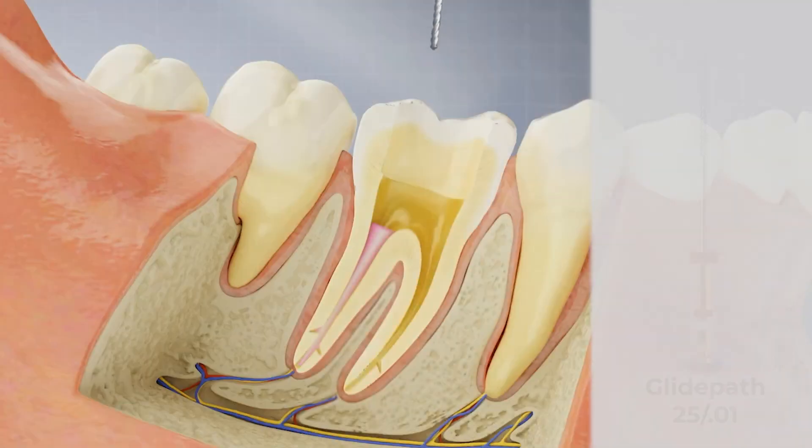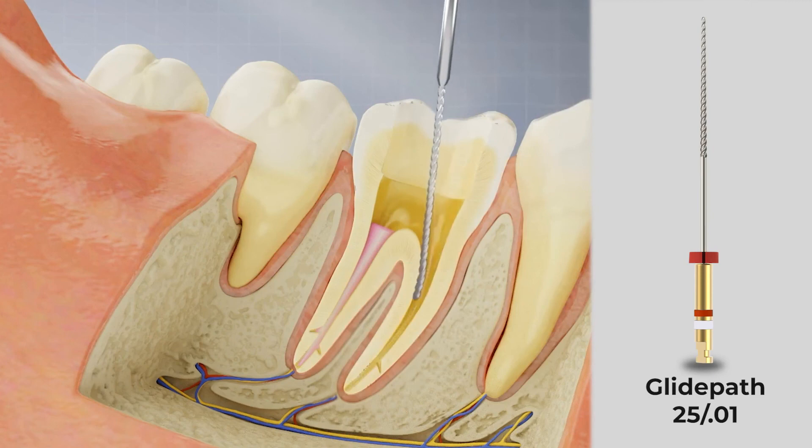With the gutta percha removed and patency achieved, proceed with re-treatment. Then use a Logic glide path 2501 to establish the form and size as you complete the procedure using the Bossy Logic technique.